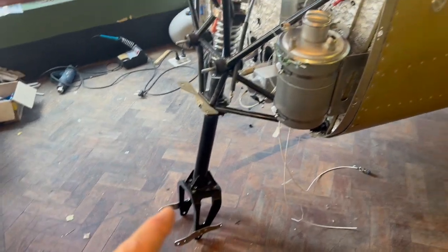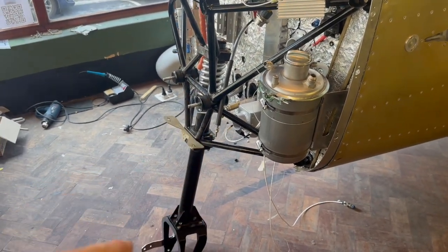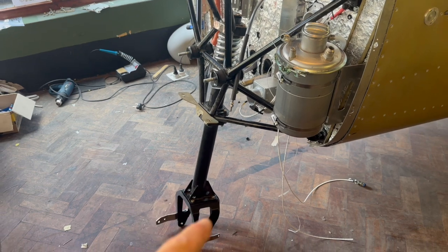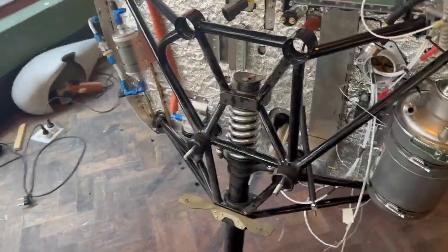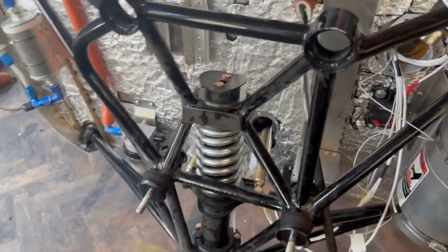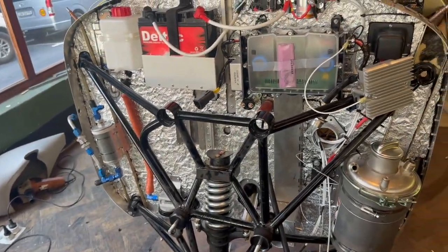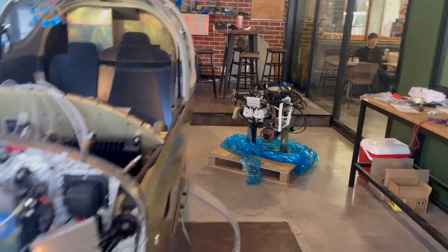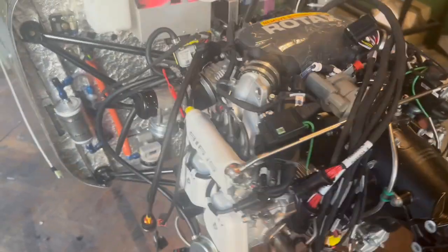We've got the nose gear fork and the spat attaching brackets for the Beringer nose wheel, so that's all on now. I can take that horrible box out that was stopping the thing tipping over on the front, and now it can actually sit on its nose leg, which is great. Not putting the wheels in just yet because the thing's too high to work on over the top. I've got the lower engine mount bolts in, and we're just waiting for Glenn to go and pick up the crane.